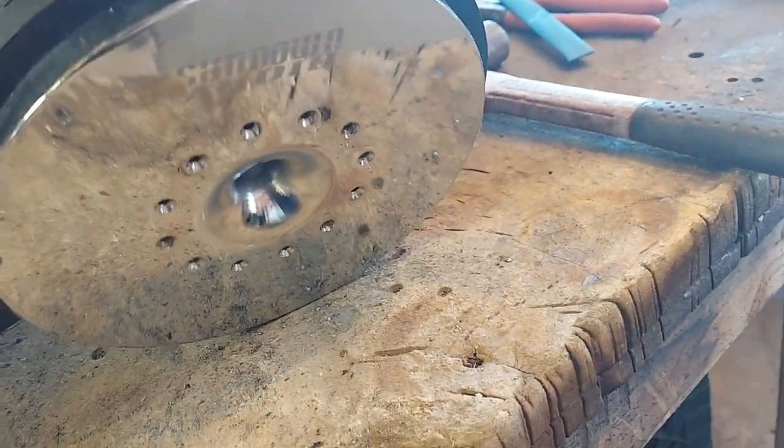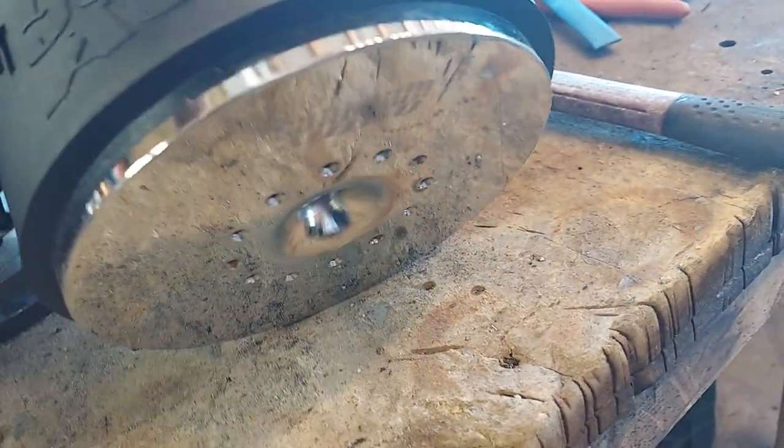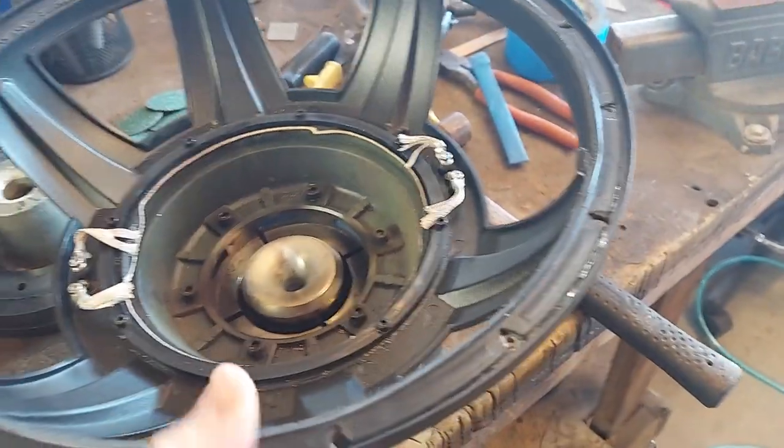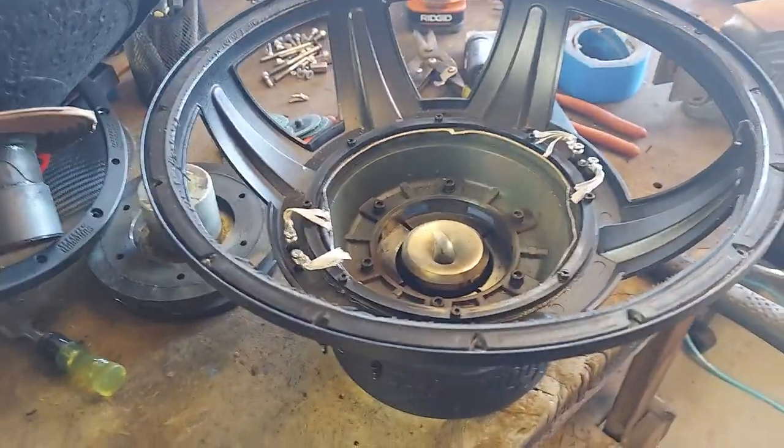Did they badge the back? Yep — looks like a laser. Good butthole. Other than that, it's not a bad subwoofer. It's just that you can't recone it.